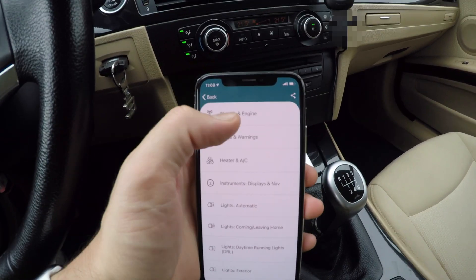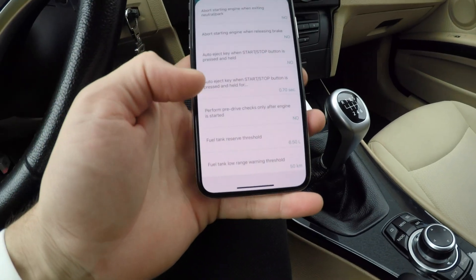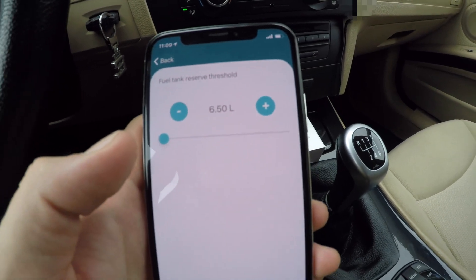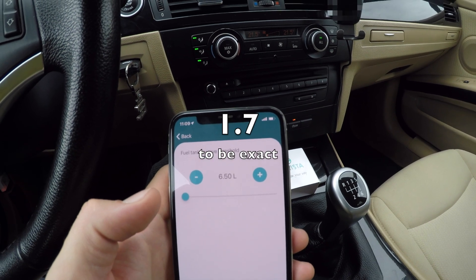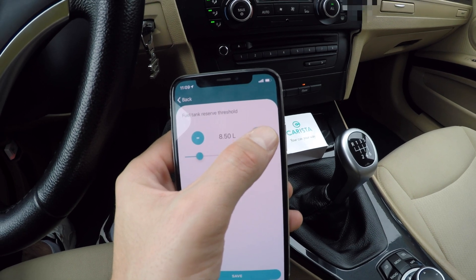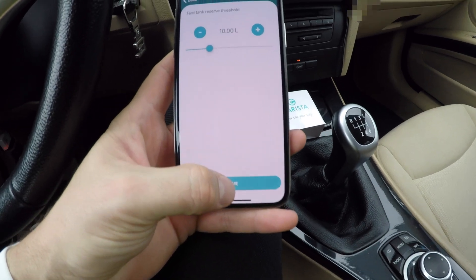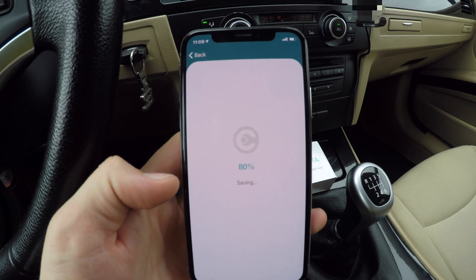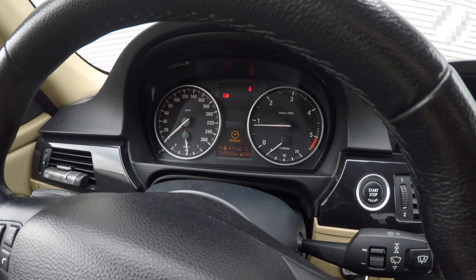Here we are in the app itself. We're going to go to chassis and engine, scroll down to 'fuel tank reserve threshold.' Here we have it set to five and a half liters — in gallons I think it's around two and a half to three gallons. Now we're going to increase it to 10, hit save, and now it is writing to my car's ECU.